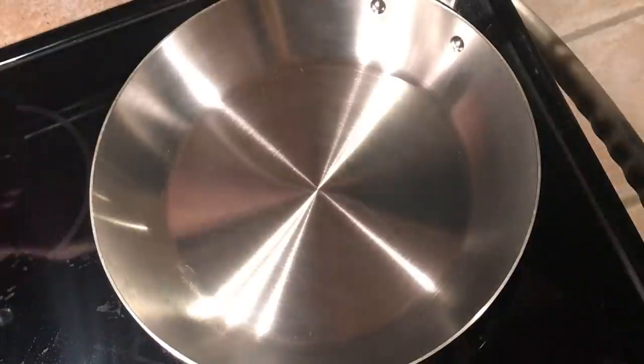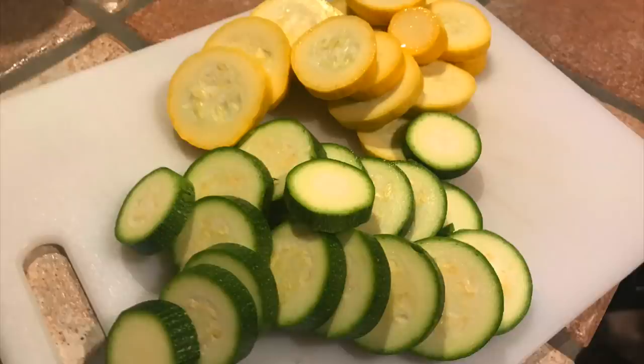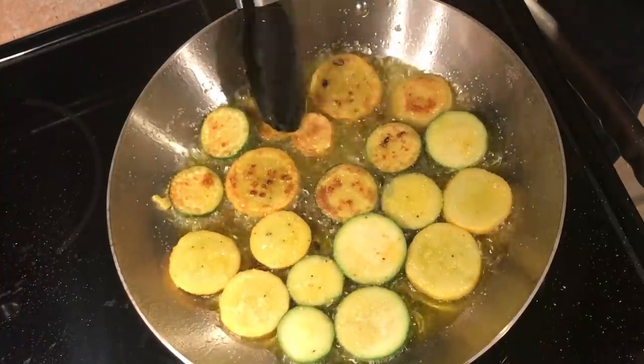Things are going well so far, so let's pop down to the basement where I have an electric flat top and an induction burner. Let's start on the electric flat top and fry some zucchini and squash. When I review a pan, I usually cook these early on — it's a good test for hot spots. If I can get pieces arranged around the bottom and they all brown at the same rate, that tells me the pan is cooking evenly with no major hot spots.